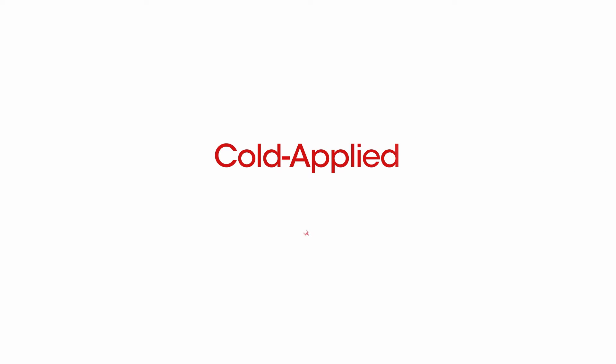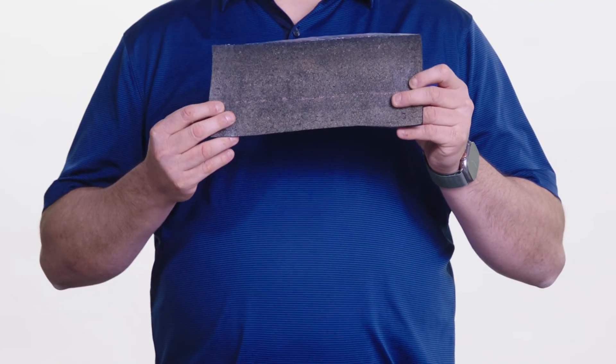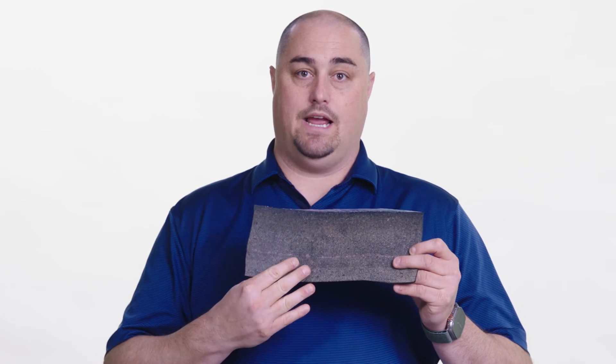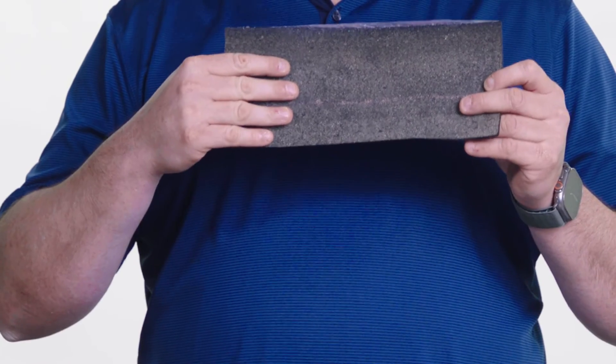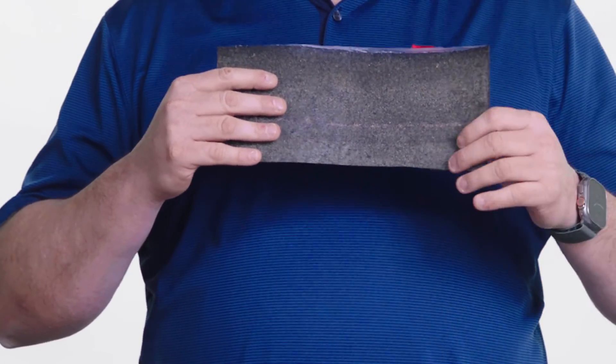A cold applied roof system is where the installer attaches the roofing membrane by applying a liquid adhesive or cold applied asphalt to a substrate or to a previously applied layer of roofing material. It is typically squeegee applied. The membranes have a back sand — you would install your cold adhesive, roll the membrane in with the sand adhesive, then apply another adhesive on top, allowing for a base sheet and a cap sheet application.